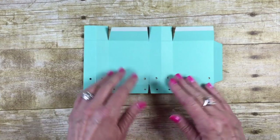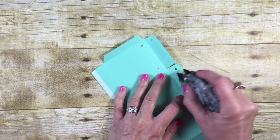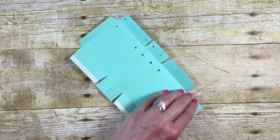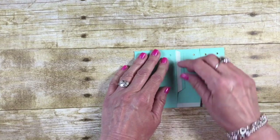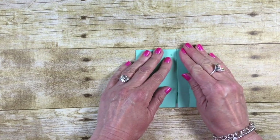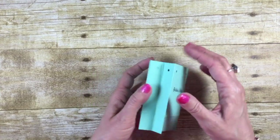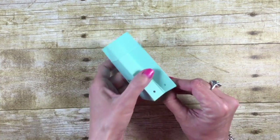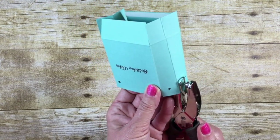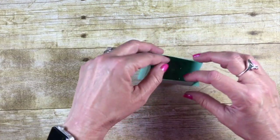Holes are punched! Now if you want, come in with some Snail adhesive to adhere things down — it helps get it out of the way and makes it easier as we work. We're going to fold this over, take the backing off the Tear and Tape, and fold it down so it lays right on top. You can see the bag starting to take shape. Before we get too far, do you see how that tab closes up that hole? Go ahead and line up your punch and give that a little punch there.